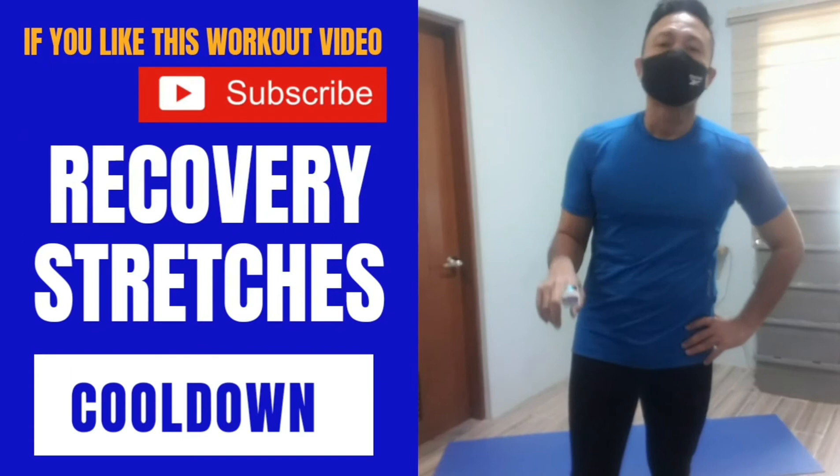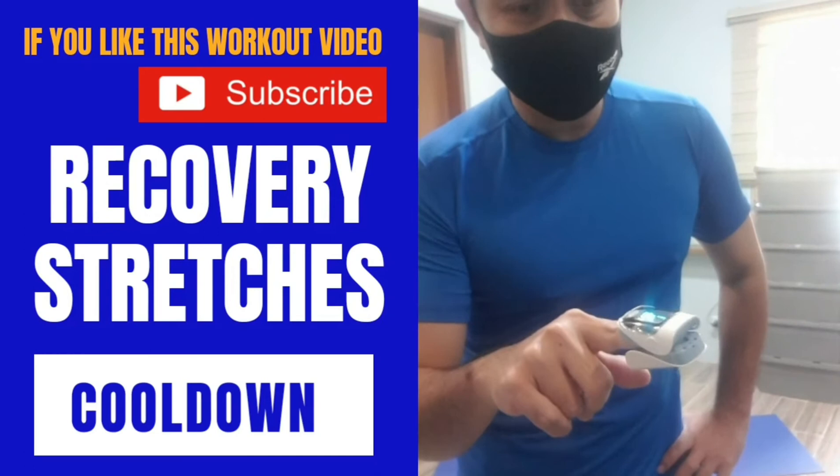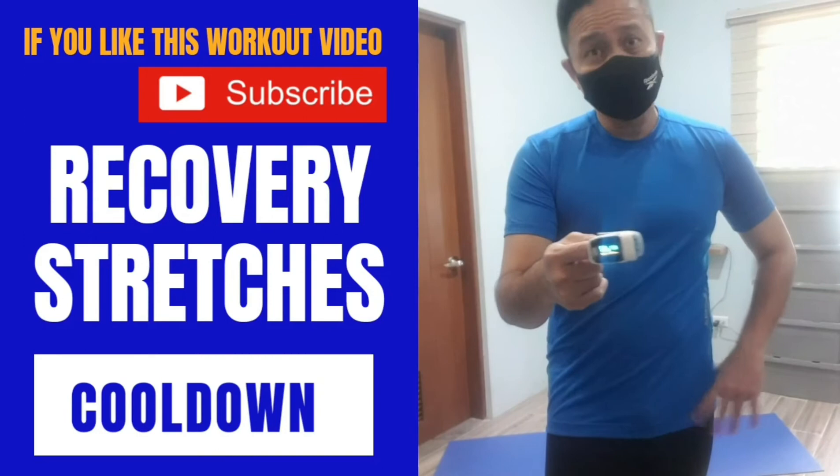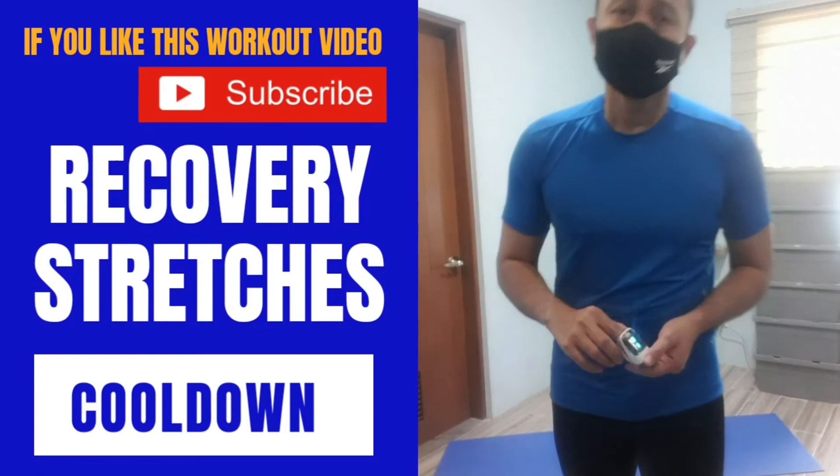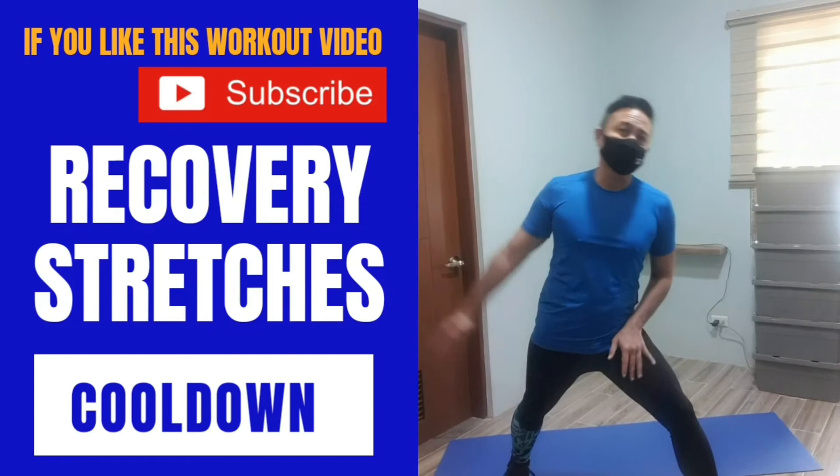After resting, my heart rate is still at 135 beats per minute — goes down quite fast: 130, then 121. Let's do a quick stretch to bring our heart rate down a bit and help us recover from the workout faster. One leg forward, one leg back and we stretch — a very efficient stretch.